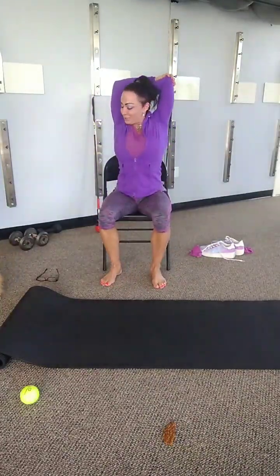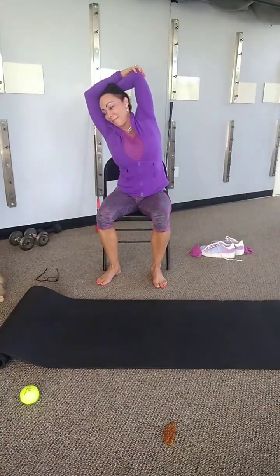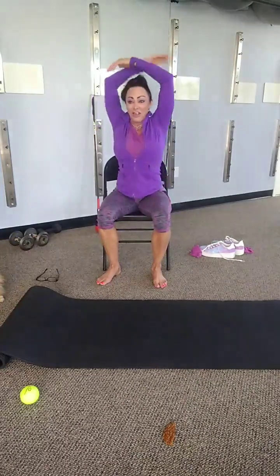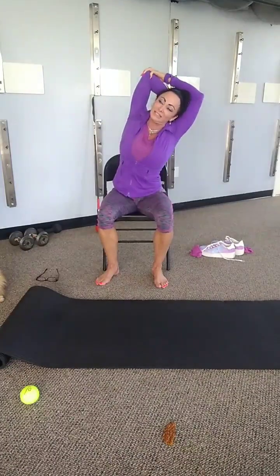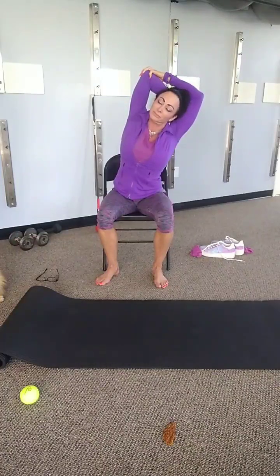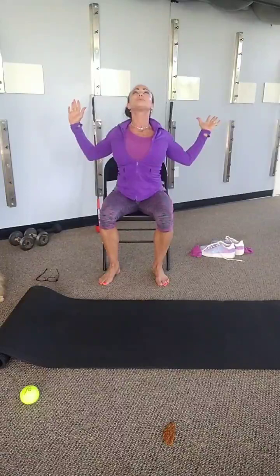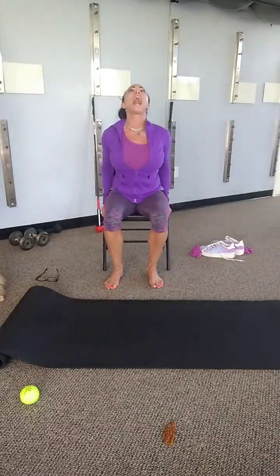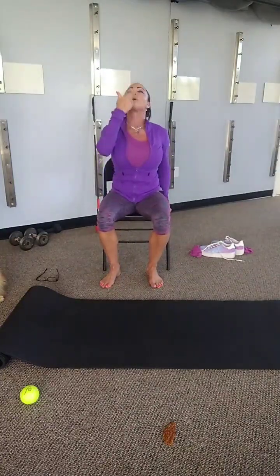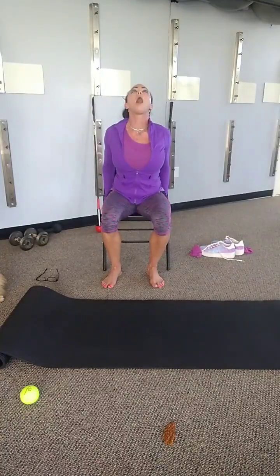Have a seat back down and let's go into our triceps. From this position, let's side bend. Other tricep — side bend. Let's pull back for posture. Open your mouth, tilt your head up, and we're going to take our bottom lip and bring it on top of the top lip — really stretch the front of the neck. Here we go. Let's do a couple reps.